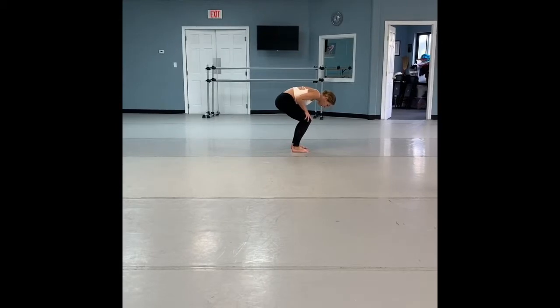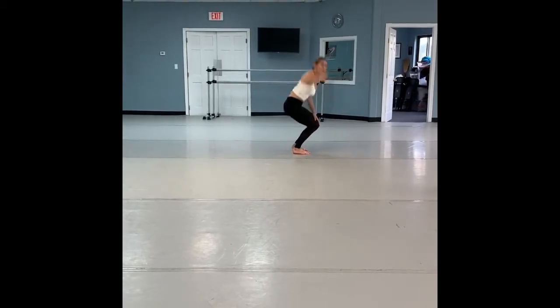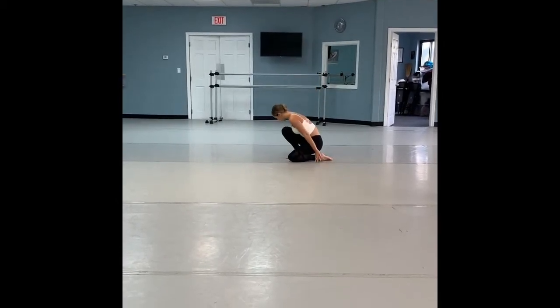From here, we're going to jump up off of two legs, landing on our left leg bent. Up, down. Look at the focus there — the focus goes all the way up to the hand and all the way down.